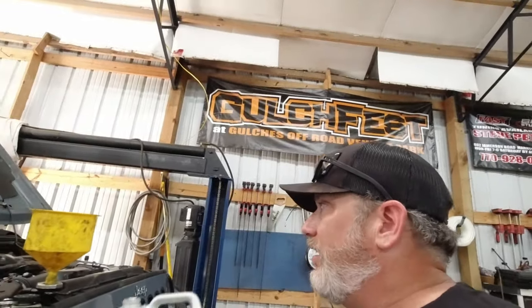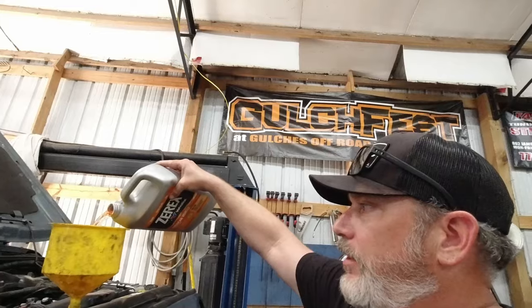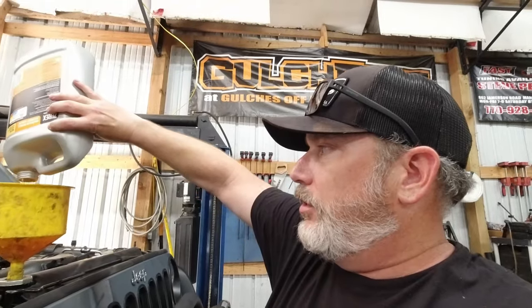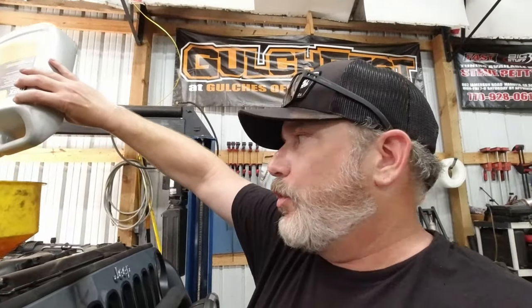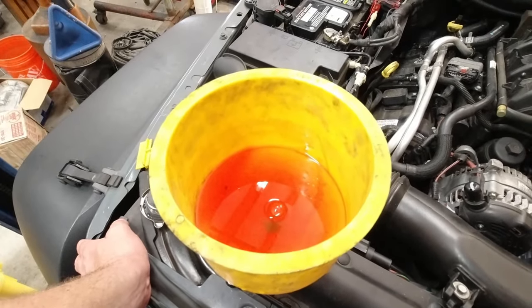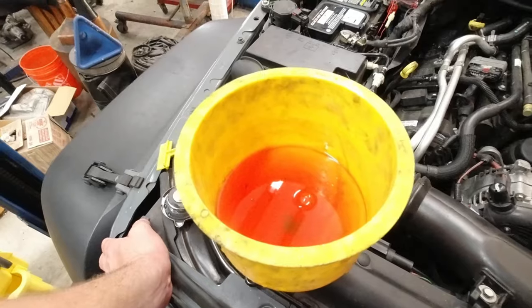Get that stuff out until you're running clear water through it again, then drain it and go back with a 50-50 mix. So we did a water pump, thermostat, and a coolant temp sensor. We only got it to take about three-quarters of a gallon of coolant — we know we lost more than that. So what I'm going to do is fire it up, turn the heat on, and see if it pulls that mixture down.